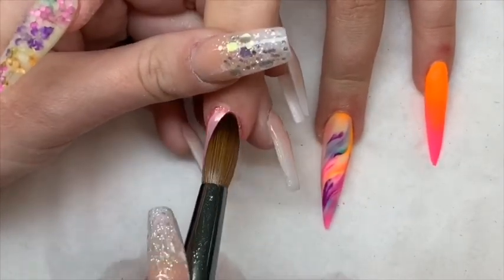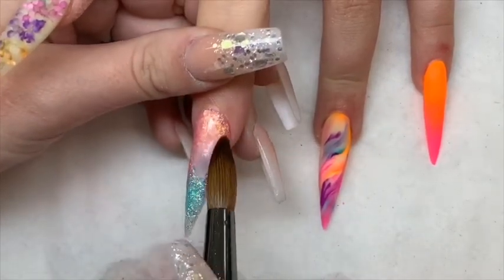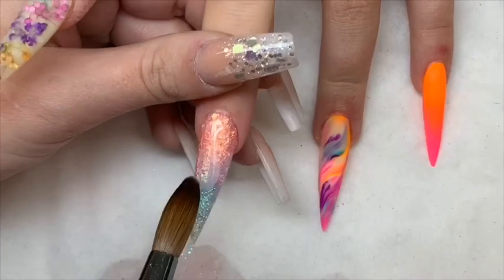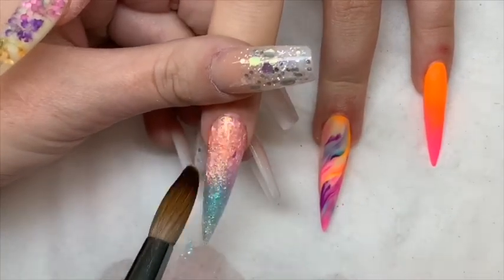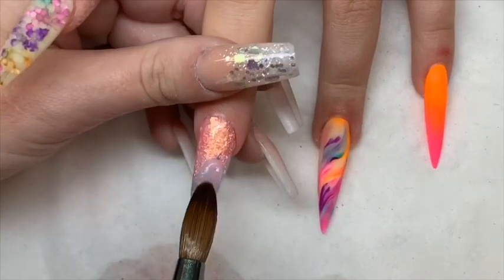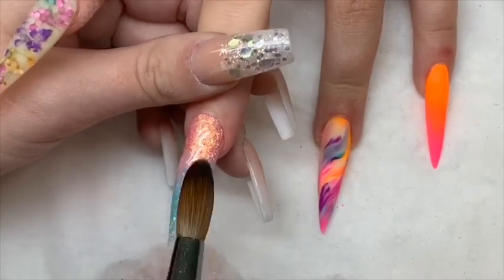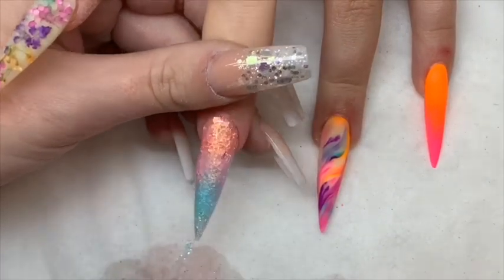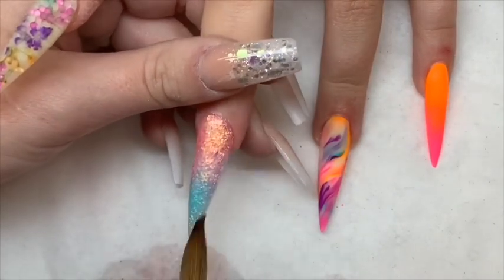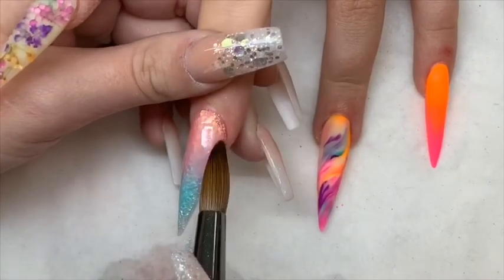So I'm going to cap the glitter ombre nail. Sometimes I do cap in one full bead, but when they are this long it's just impossible because you just wouldn't have the strength there, so I like to do it in two or three on this length. Then we'll add one more bead for the apex just to make sure that is in there.